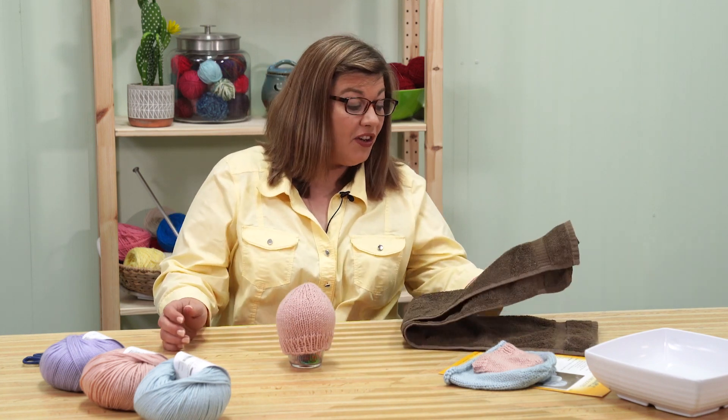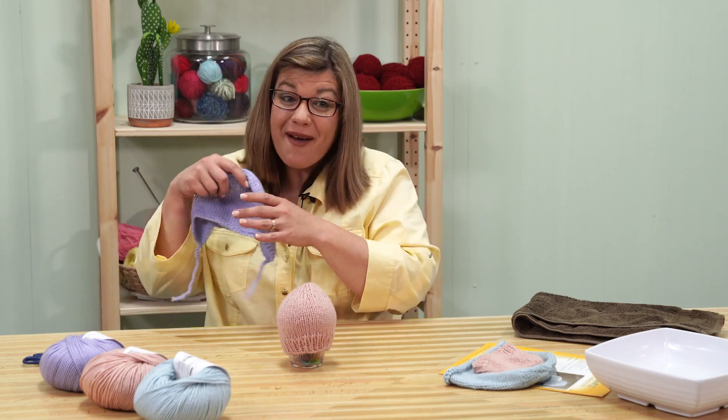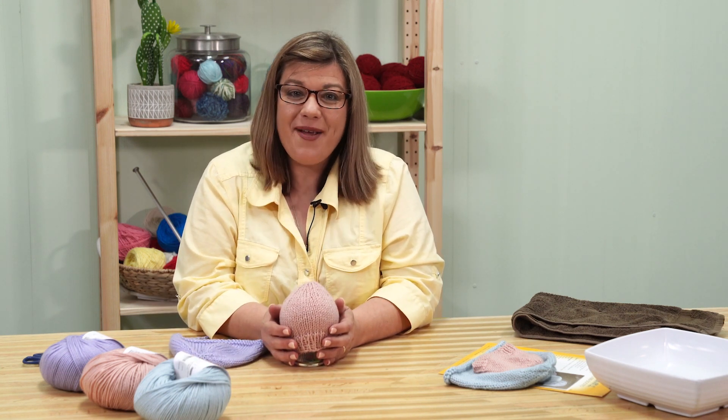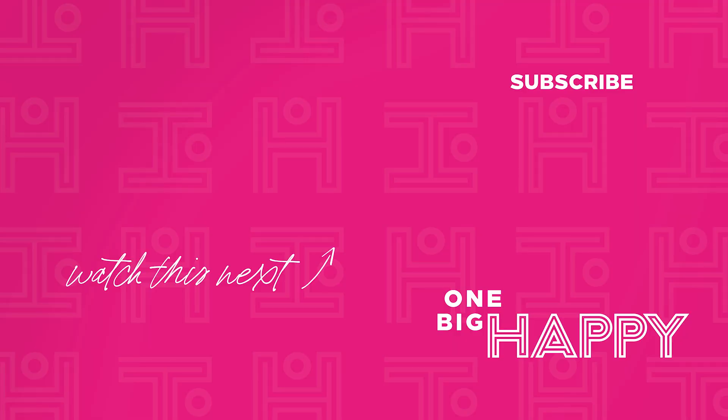Isn't it so cute? Once your hat is dried, it's ready for its new little one. I hope you have enjoyed knitting these baby hats with me — it's so much fun. Remember, you can get a kit and the yarn at onebighappy.com. The kit comes with the yarn and a printed pattern. Join me next time and we'll go over the ear flat version of this hat from start to finish. Be sure to hit the subscribe button below and click the bell to be notified every time we have a new video. Happy knitting!